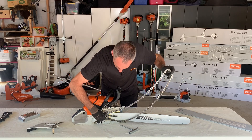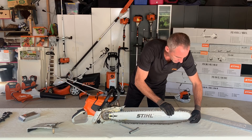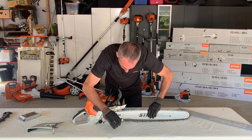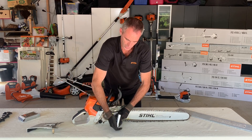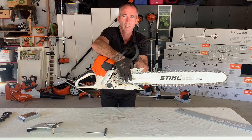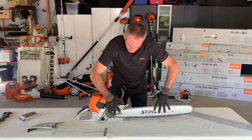I then correctly fit it over the drive sprocket end and lay the drive links of the chain down into the groove of the guide bar until the chain is sitting in. There is a chain adjuster peg that we have to mesh in with. Sometimes it might require that you back off the chain adjuster peg a little bit so that everything fits into place. You can see the chain adjuster peg just coming out through the hole and the bar is sitting down properly.